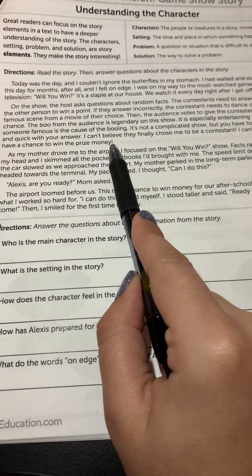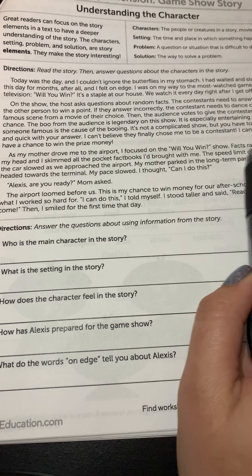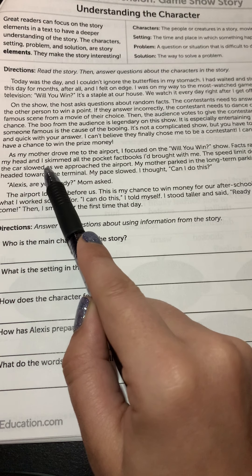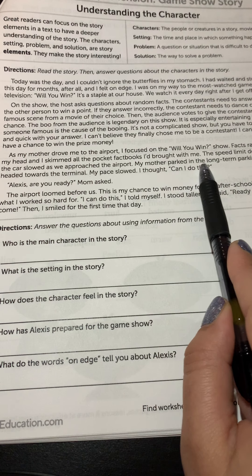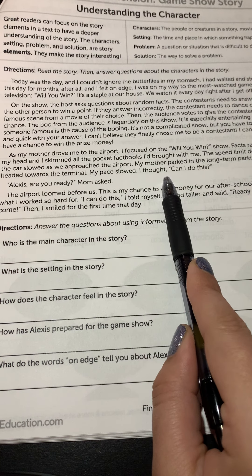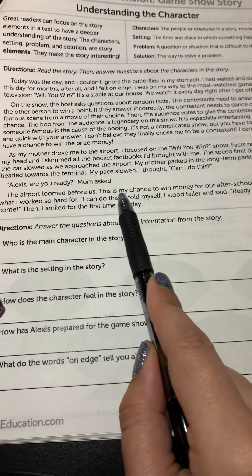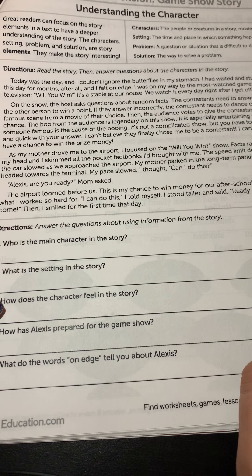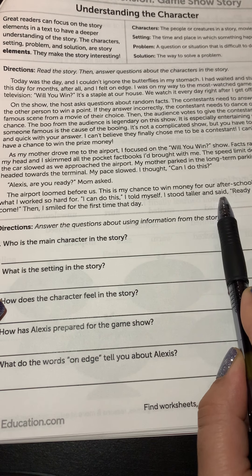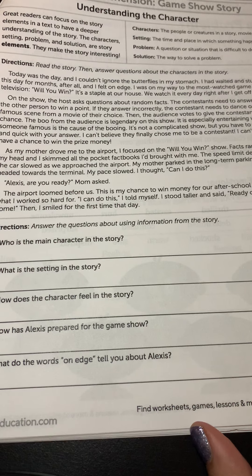'It's not a complicated show, but you have to be smart and quick with your answer. I can't believe they finally chose me to be a contestant. I can't believe I have a chance to win the prize money. As my mother drove me to the airport, I focused on the Will You Win show facts racing through my head, and I skimmed all the pocket fact books I brought with me. The speed limit decreased and the car slowed as we approached the airport. My mother parked in the long-term parking garage and we headed towards the terminal. My pace slowed. I thought, can I do this? Alexis, are you ready? Mom asked. The airport loomed before us. This is my chance to win money for our after-school program. This is what I worked so hard for. I can do this, I told myself. I stood taller and said, ready or not, here I come. Then I smiled for the first time that day.'